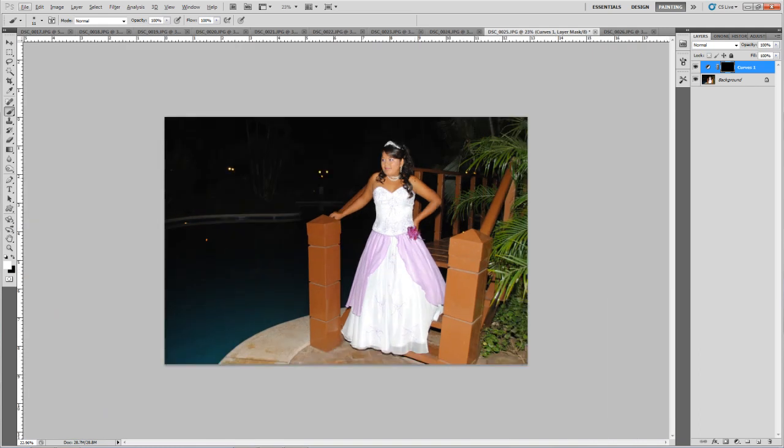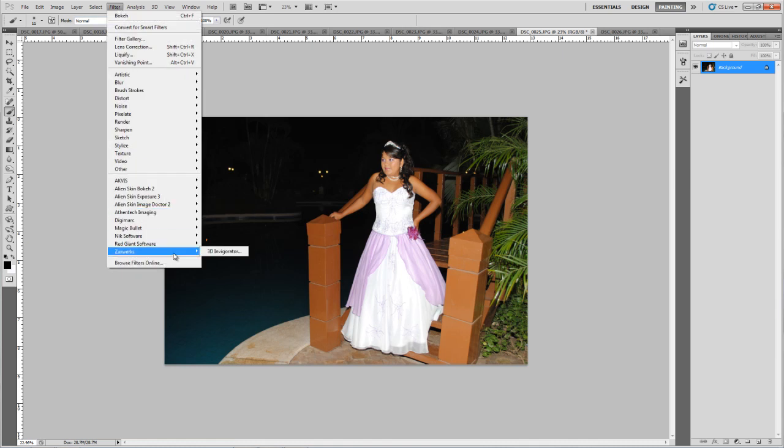We're also going to create an artificial light over here, but before that we're going to join these two layers together. We're going to press Ctrl+E, and now we're going to use this plugin.